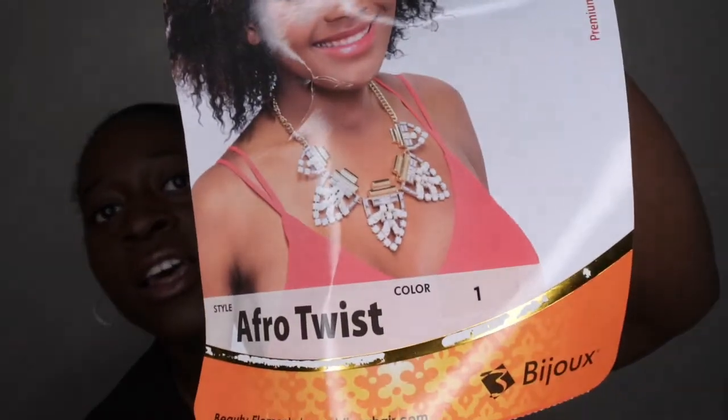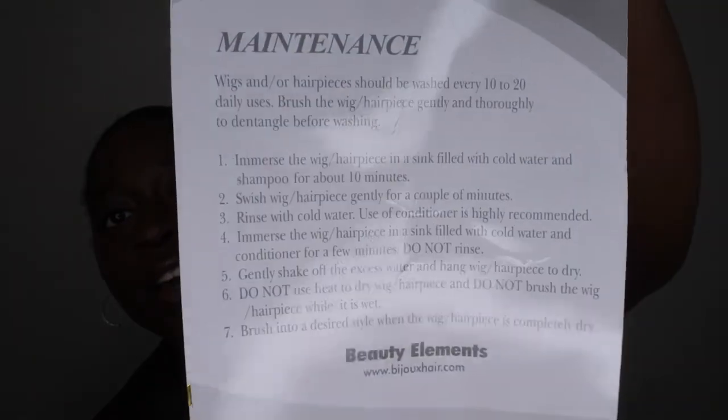That's what it looks like. On the back it has the care instructions as per usual. I'm not really sure if this is heat safe or not, but honestly I don't know why you would want to put heat on this particular unit because it looks very nice and natural. It doesn't say anything on it, so I don't think you're supposed to put heat on it.